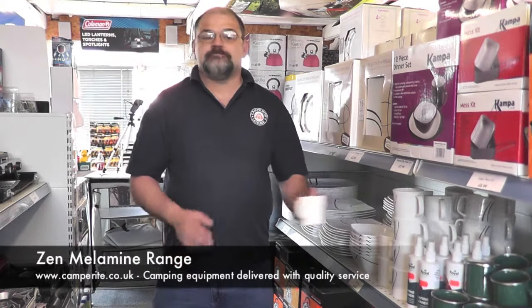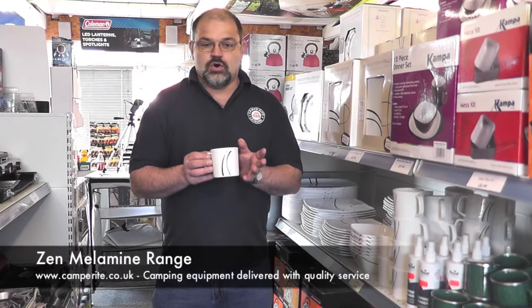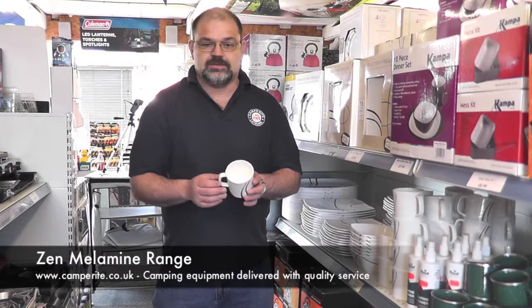The mug — for tea, the most important thing, or coffee. It will hold half a pint or 300 millilitres, just under a can of coke, and is 8.5 centimeters in diameter across.